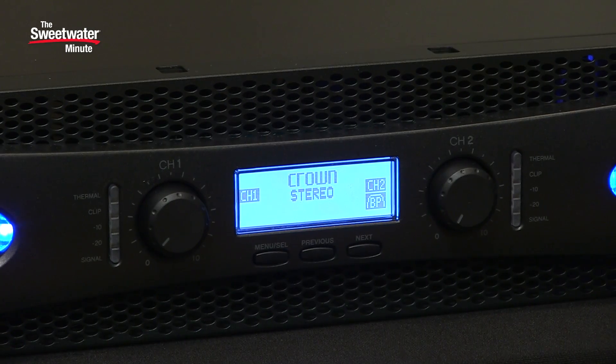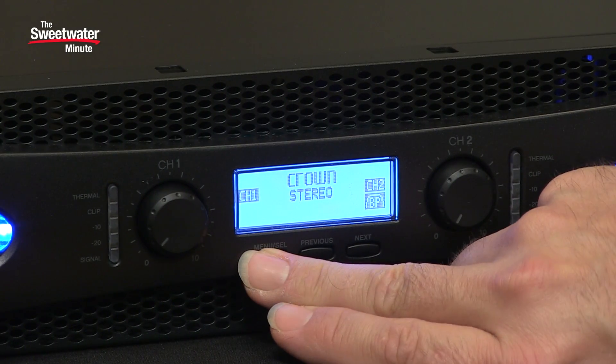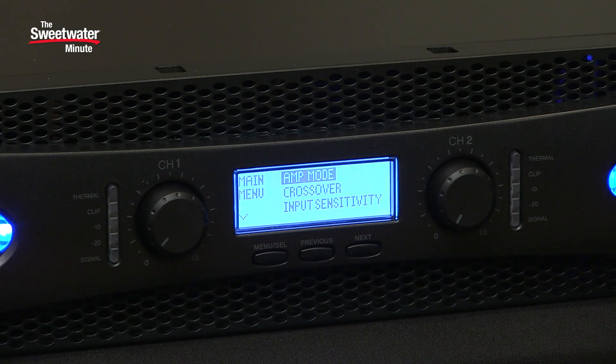To access the menus and the different functions, simply press and hold the menu select button for about a second, and you'll have your different options. The first one is amp mode. We have three different amp modes available: stereo operation, where each of the two channels operates independently; bridged mode, where the two channels operate in mono and give you double the power; and input Y, where we send one channel of signal in but it comes out of both outputs.